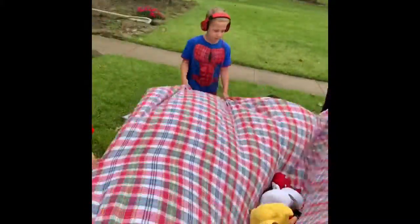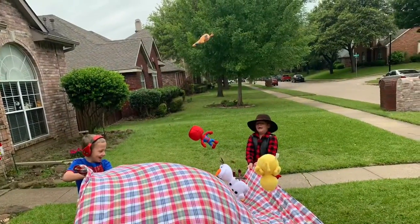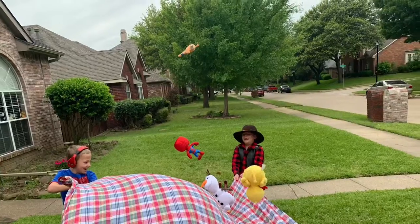Finally, introduce your small, soft items onto the parachute, popping them up and down and keeping control of them on the parachute. This is a great activity for you to do with your family.